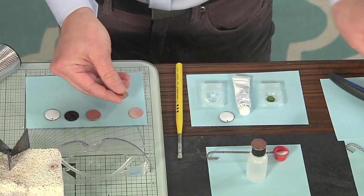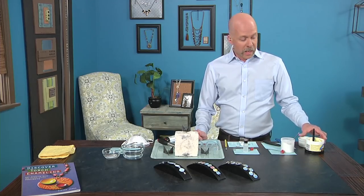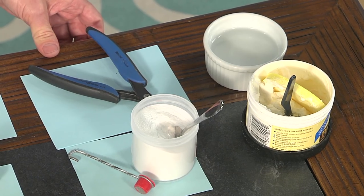We're working with copper discs today, and prior to cleaning, I want you to hole punch your project. You can see that I have punched my hole. Now I need to clean the metal as well. We're going to use a copper cleaner to do that. You'll clean it off with a little bit of water and dry it off before you add a black counter enamel.